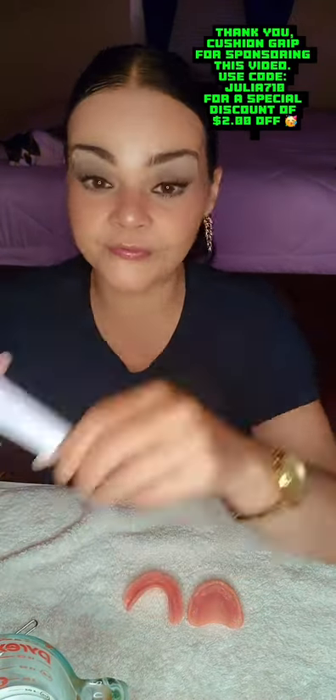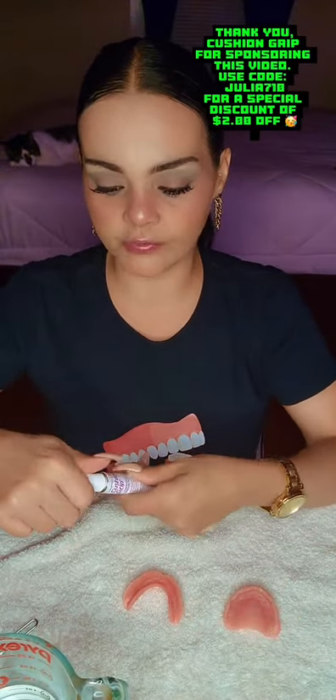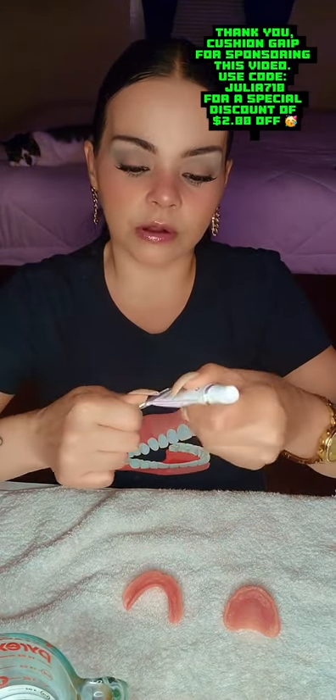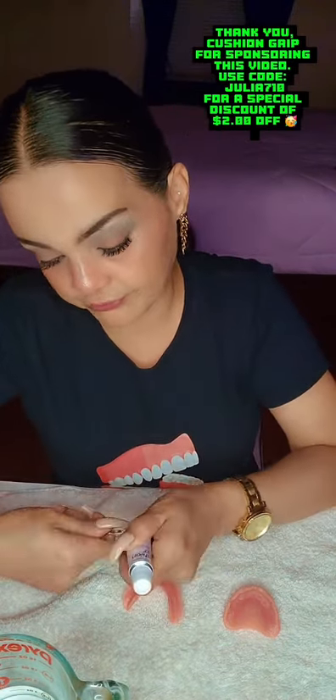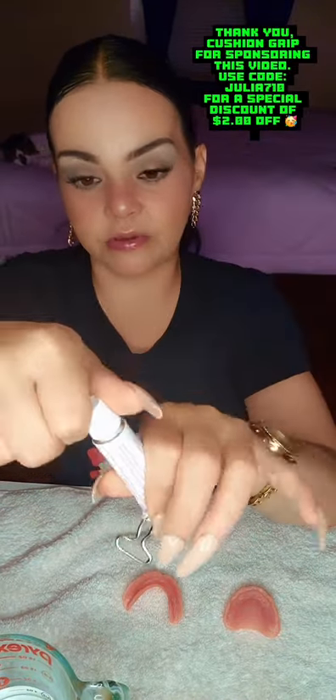Moving along with the video — now it's nice and warm, I'm going to apply it on my denture. We're going to use the little key. Make sure this key is warm, because it will help you push up the product. Sometimes it can get a little hard. So just make sure it's nice and warm. You want to add your key, and this is what you got to do — just rip it, uncap it.